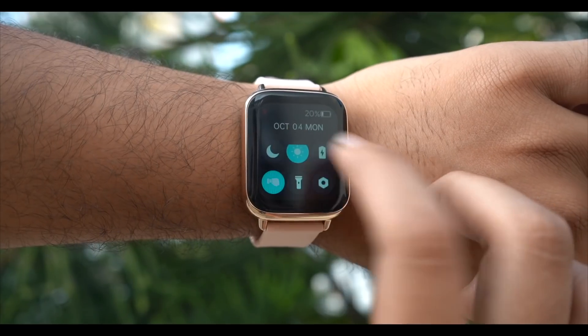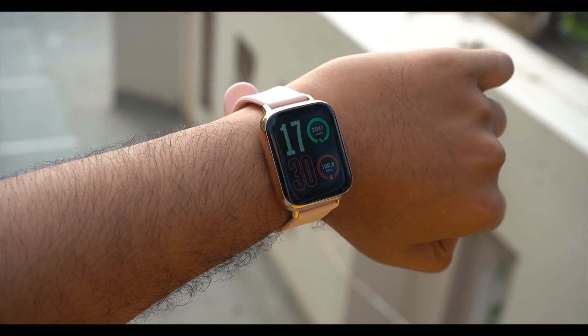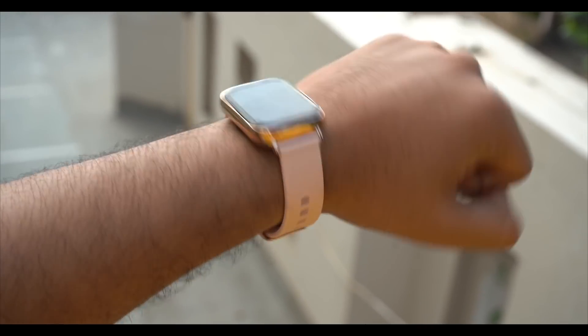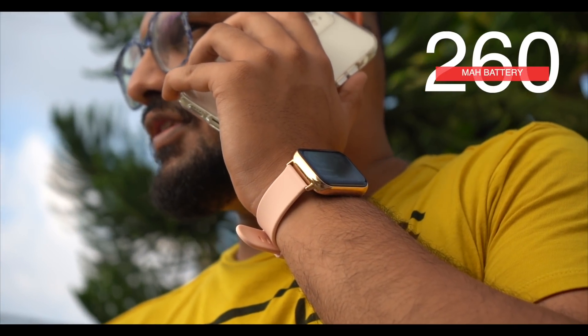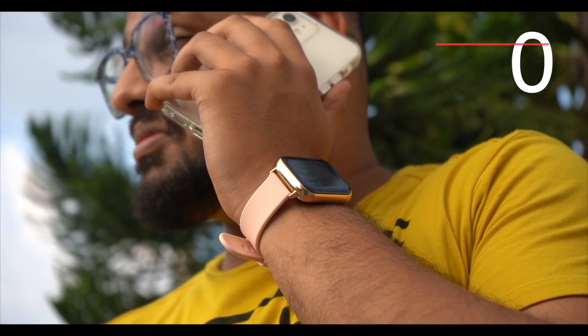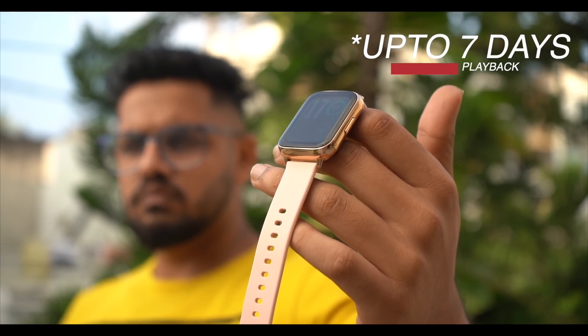So if you look at this watch outdoors, things will be very visible. Talking about battery performance, there is a 260mAh battery and you can get up to 10 days of performance. Based on experience, 7 days is easily achievable in normal usage.